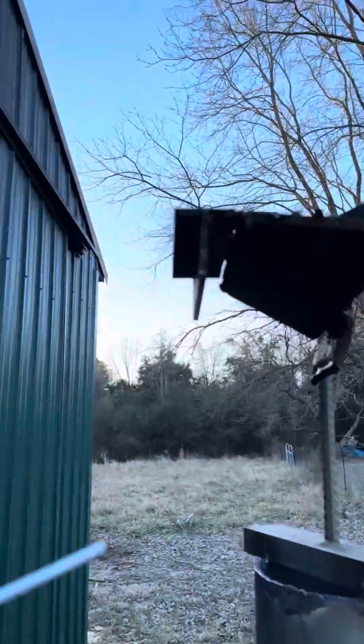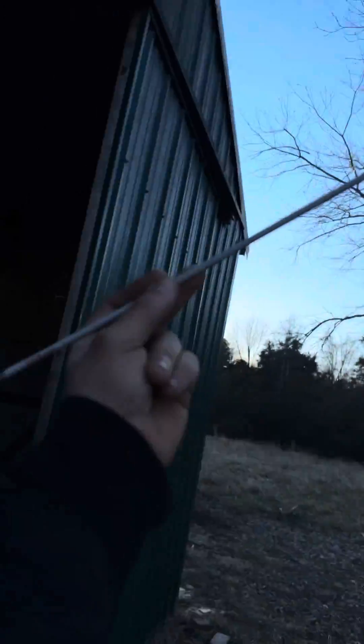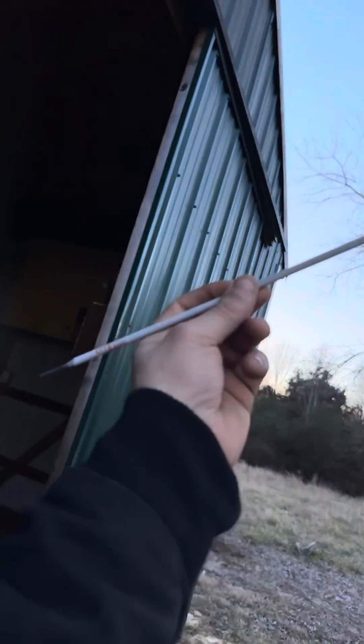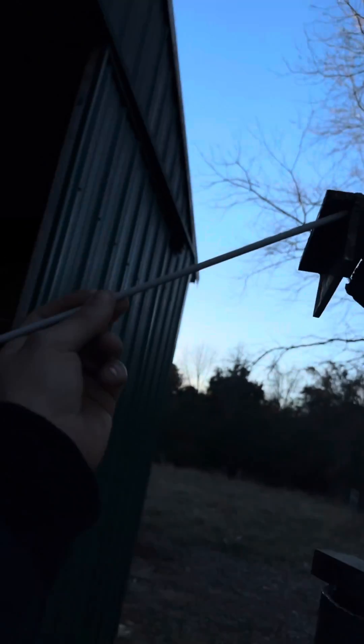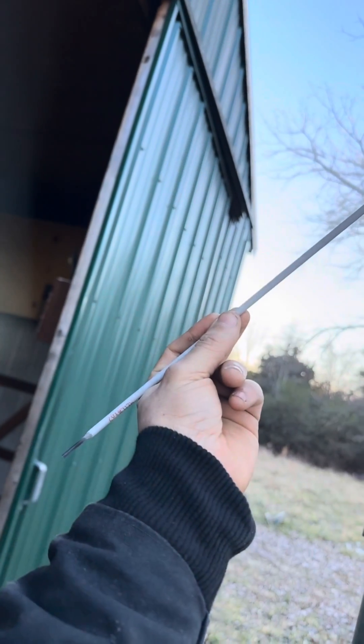Today I'm going to show you how I like to weld out overhead T-joints, or a 4F weld. For the most part you're just coming in at a 45 degree angle so you can tie into the top and bottom plate. But I've noticed that sometimes at a 45 degree angle it doesn't tie into the top as well, so what I like to do is tilt the rod up, focus on the top plate, and gravity will allow the puddle to fall into the bottom plate.